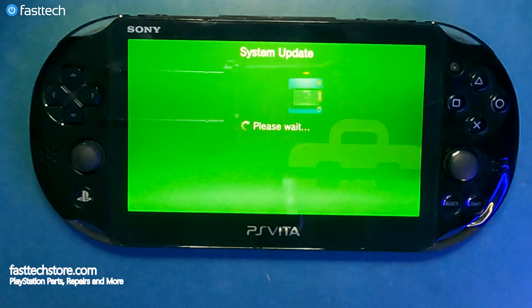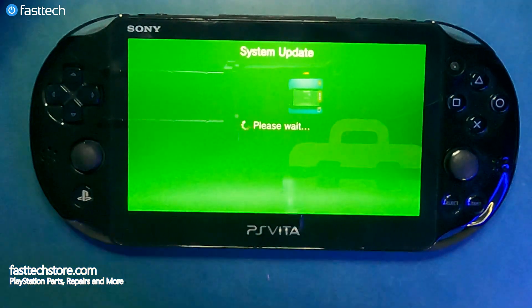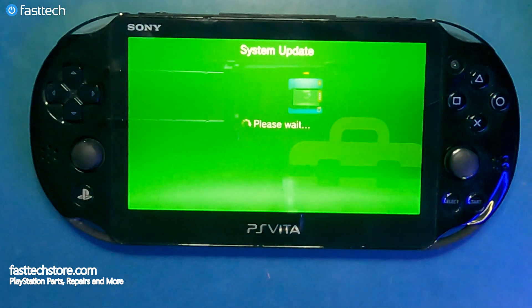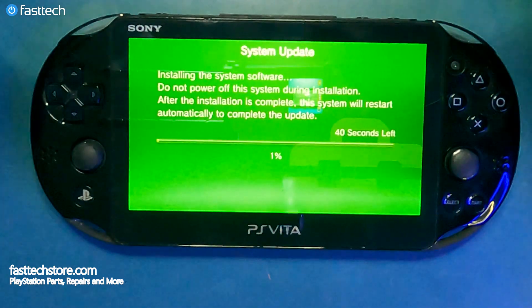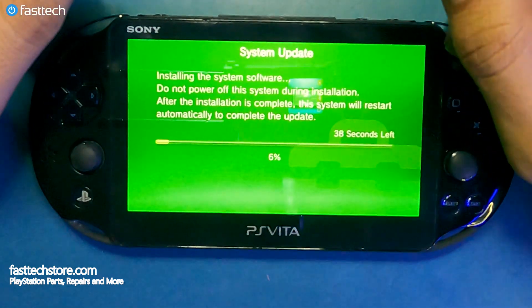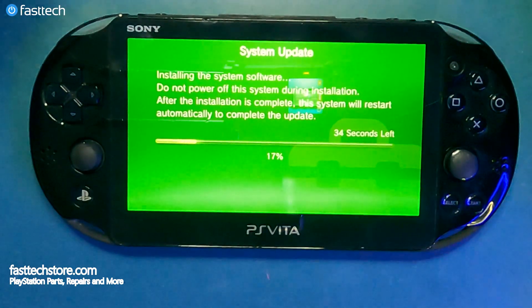Now you're going to see a screen which looks like any other PlayStation system update screen. Please like this video and subscribe to the channel if it helps you out, as that helps us a lot. If you have any questions, leave them in the comment section — I try to get back to as many people as I can.